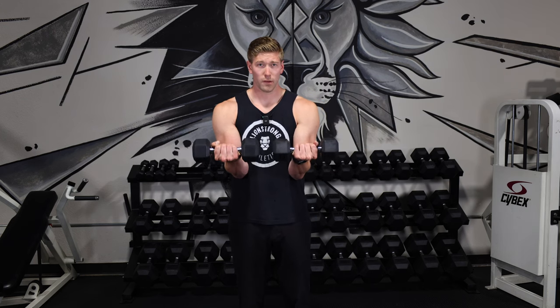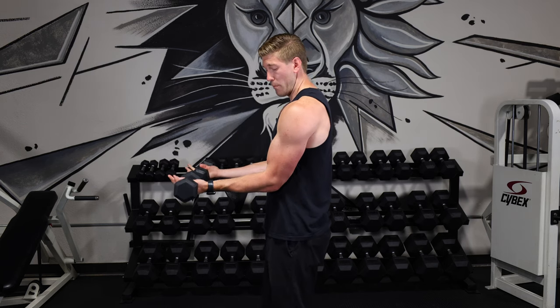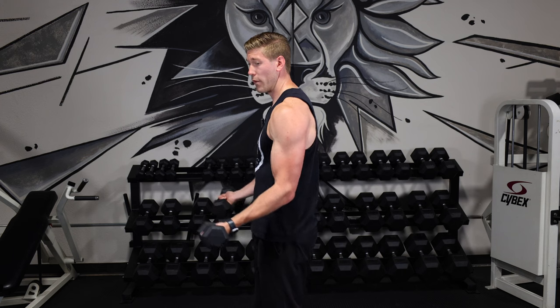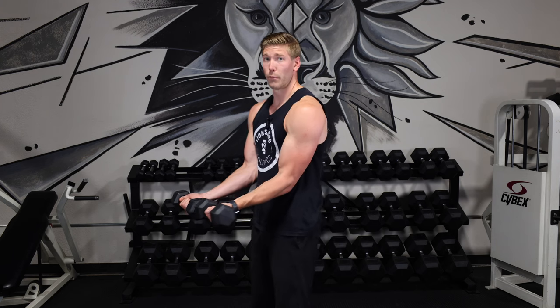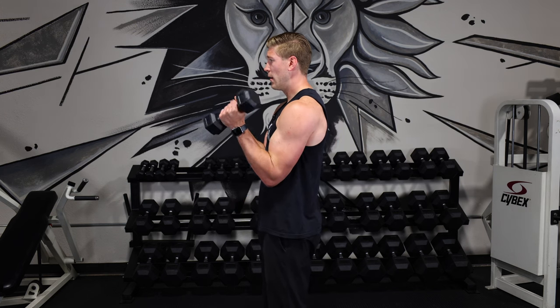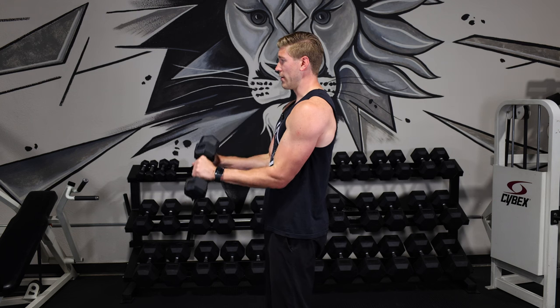One of the common things people get wrong with this is having their elbows go out wide during this exercise — in that case your shoulders can help you do the lifting. What I want you to focus on is keeping these elbows tight. You can even pin them to your body to isolate a little bit better and take your shoulders out of this movement. Bring it up with elbows tight, rotate and twist down.